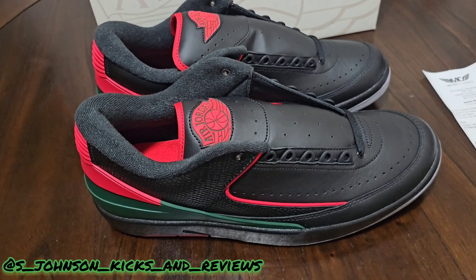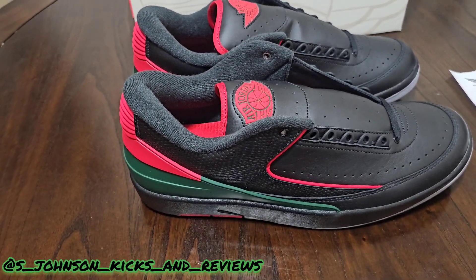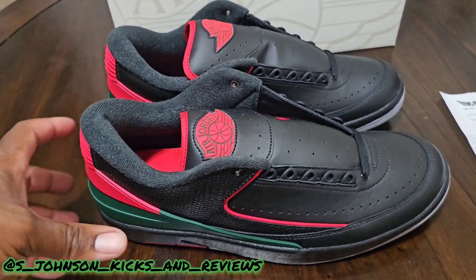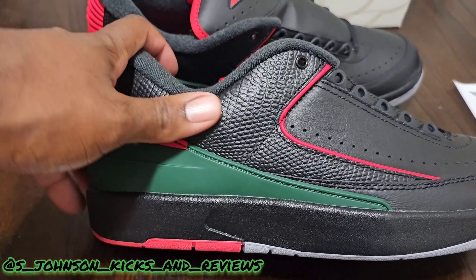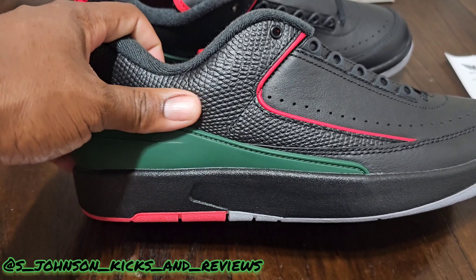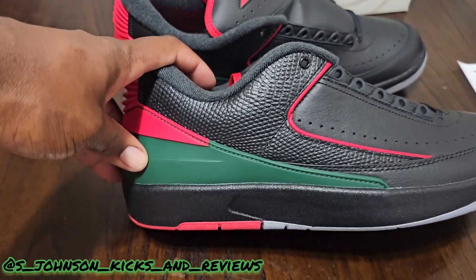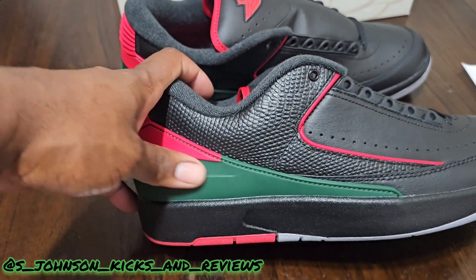I like the two highs or mids as well — the white pair with a similar colorway — but the black ones immediately spoke to me. You got scales on the side as in all Jordan 2s, and you have the green right here. I really love how this green contrasts and the red contrasts against the black.